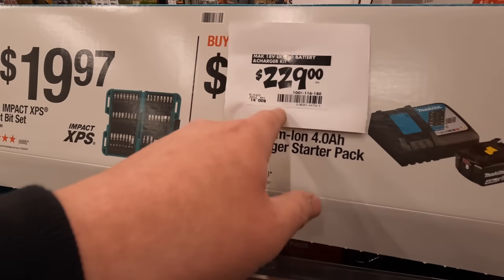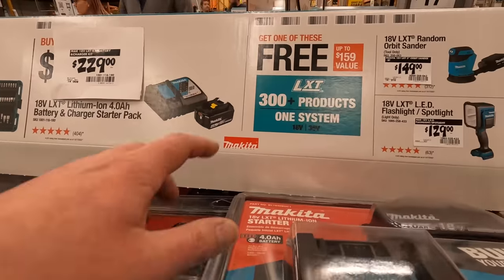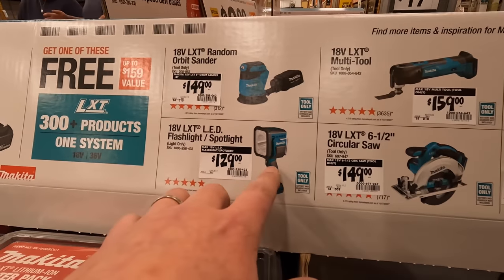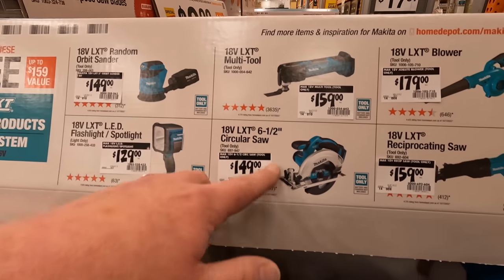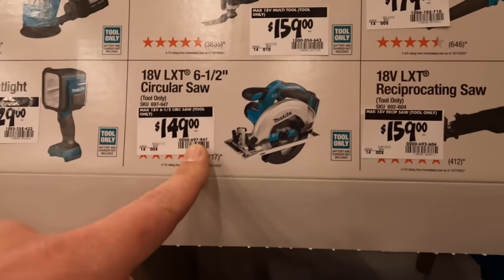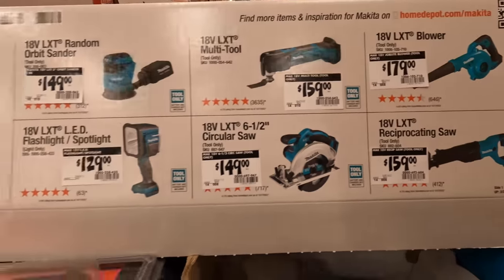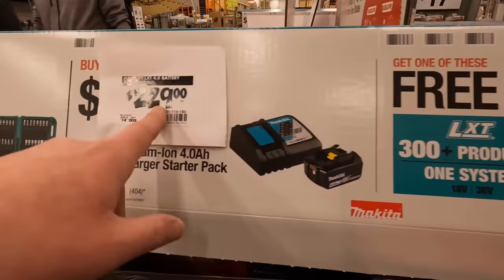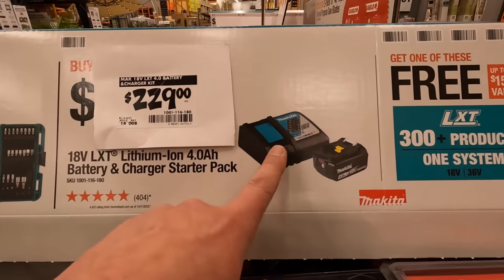$229 for a 4 amp hour battery and a charger, but if you get that you get one of these for free: orbital sander, spotlight, LXT multi-tool, 6.5-inch circular saw, blower, or reciprocating saw. That said, $229 for just a 4 amp hour battery and a charger is a steep price to pay.